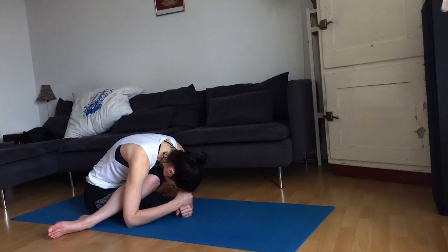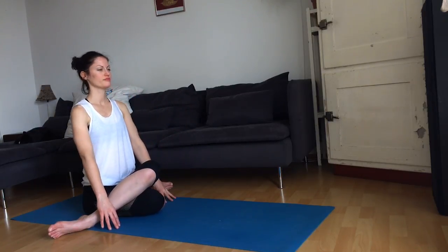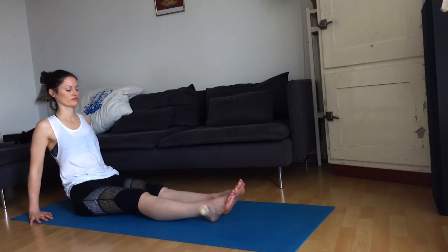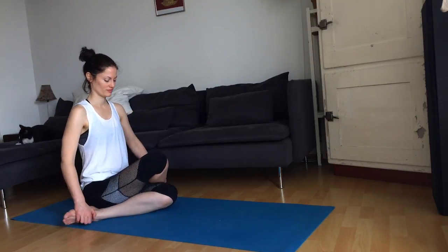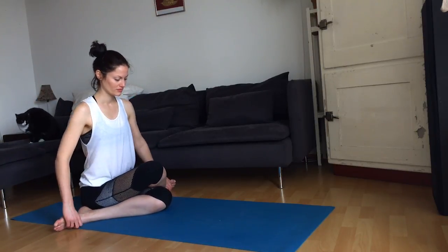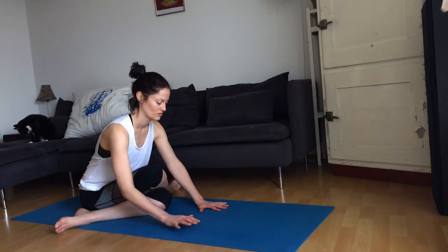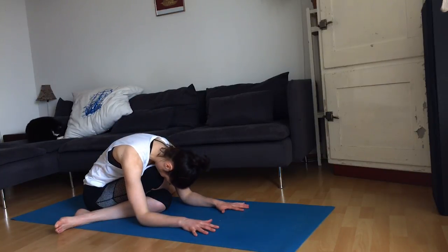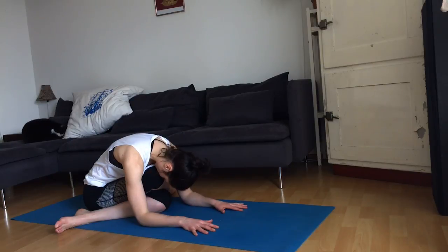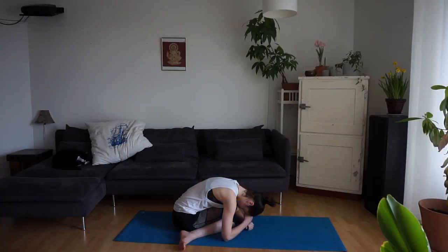Inhale, lift yourself back up to a seated position. Straighten out your legs, give them a nice shake. We'll move into the other side — stacking the right knee over the left knee, gomukhasana. Inhale, lift the chest. Exhale, slowly fold forward if that's there for you today. This is gomukhasana, also known as cow face pose — a nice stretch for the hips. Take a couple deep breaths.